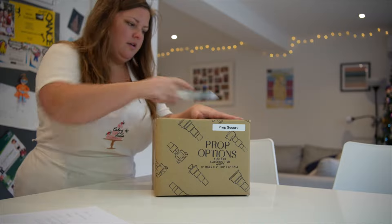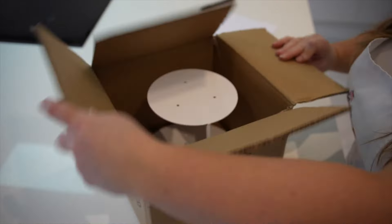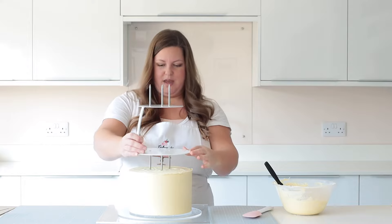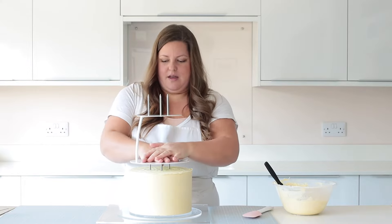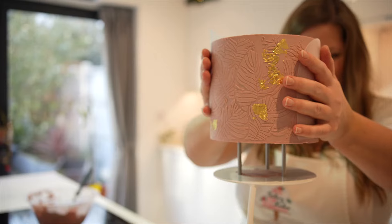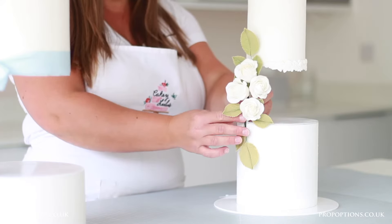Who said you can't have your cake and eat it? You certainly can with the innovative PropSecure system from PropOptions. PropSecure is the ultimate answer to securing your cake separators with ease, leaving you free to concentrate on what matters — taking your creations to new heights.